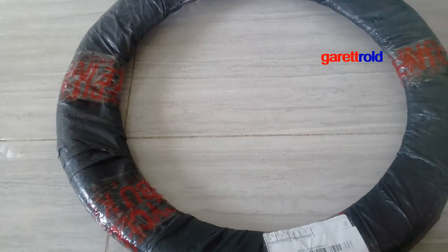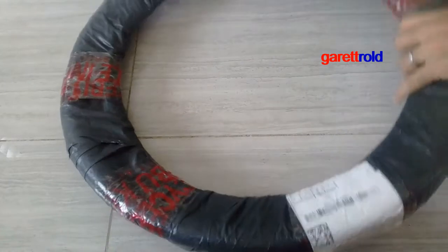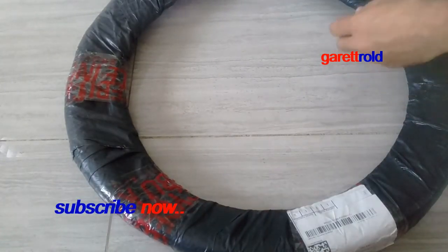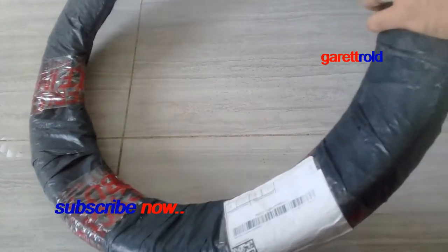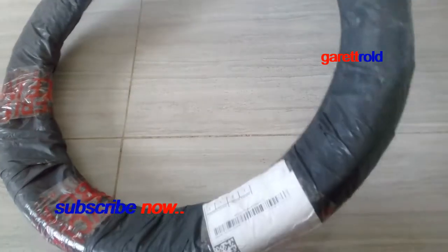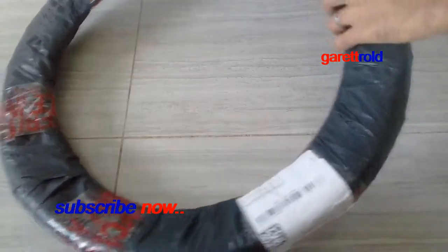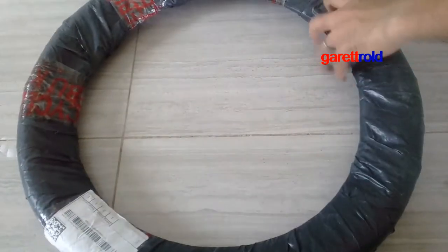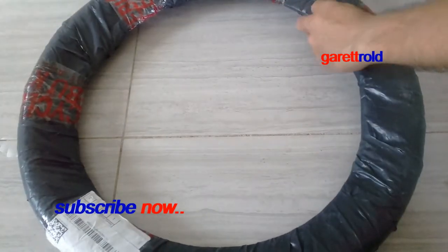Hi guys, good morning. Welcome to my channel. Ngayon guys, meron akong na-receive dito na gulong para sa BMX. So, check natin kung maganda ba, kung tama ba ang nabili ko. Kasi nga diba, meron akong binubuong BMX.